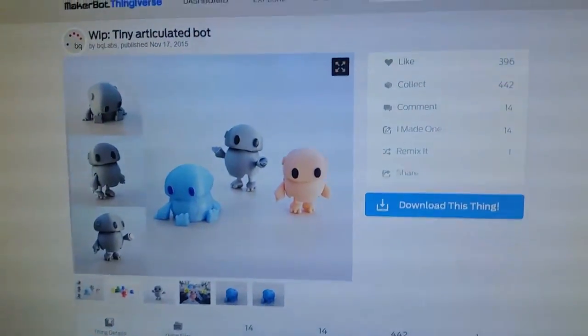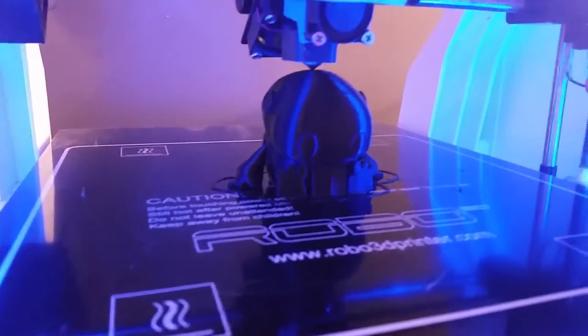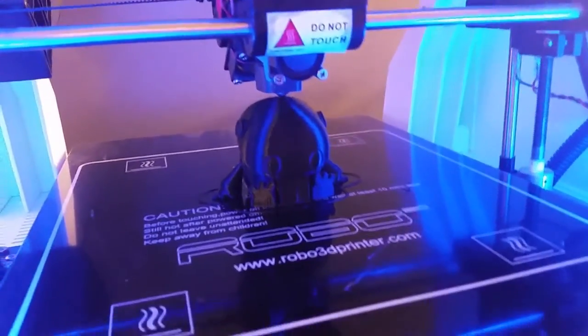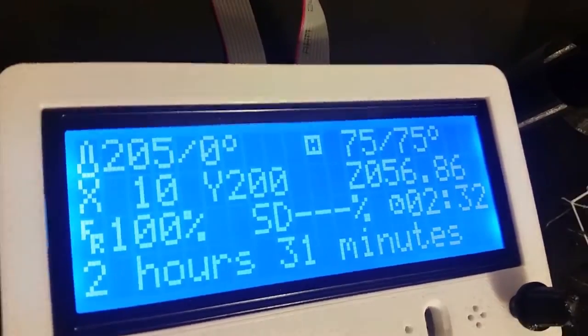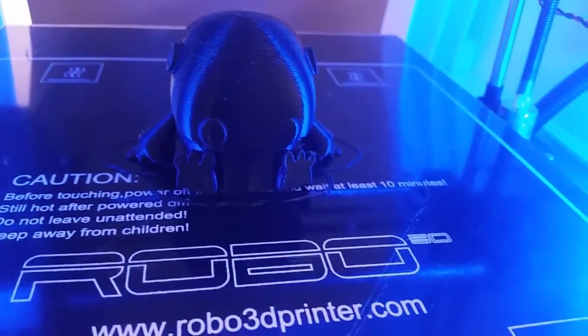The file that I chose is this tiny articulated bot, and I've got it printing — it's just about done. Looks like it is just finishing up there. We are done. It took just two and a half hours, so that's pretty good. I'll let this guy cool off and then we'll talk a little bit about it.